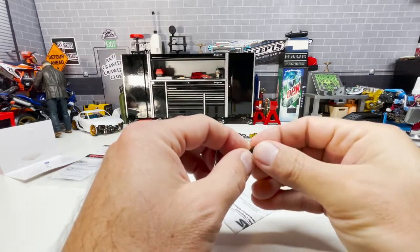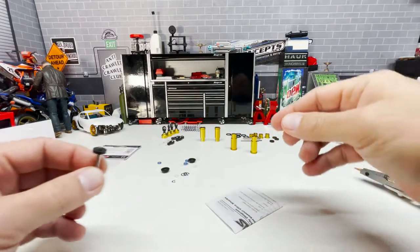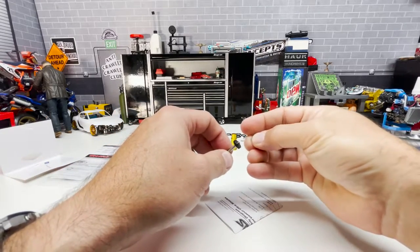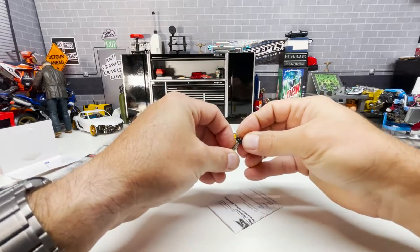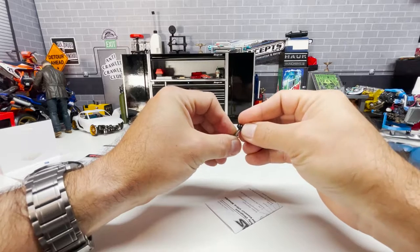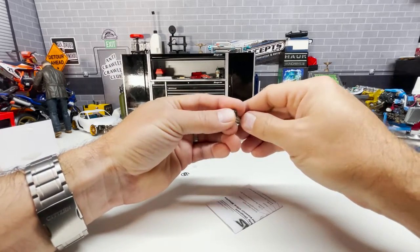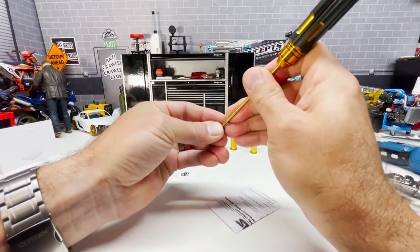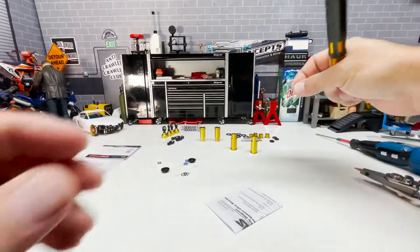These are nice — they feel like maybe Delrin shock shaft pistons. Fit it over the shaft. Now carefully, we're going to install that second clip. I like to put my thumb over it so we don't run the risk of sending that across the room, and we're going to press down. So that's one completed. Do the same for the other three.